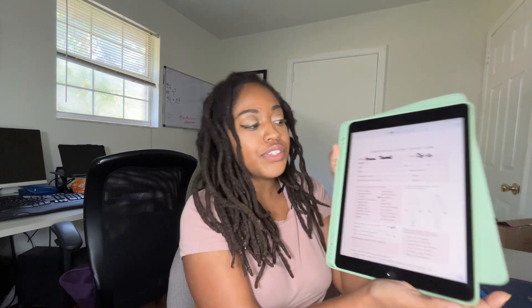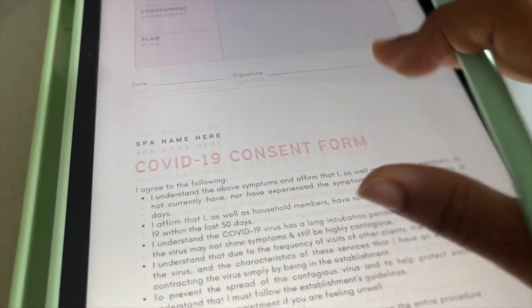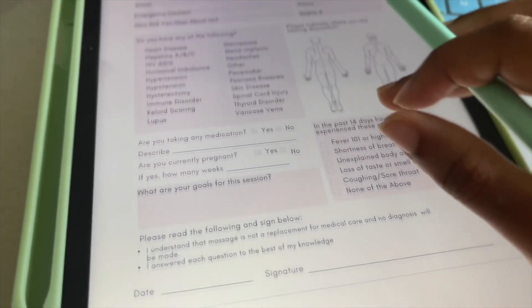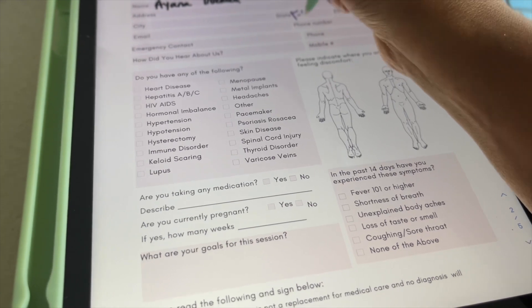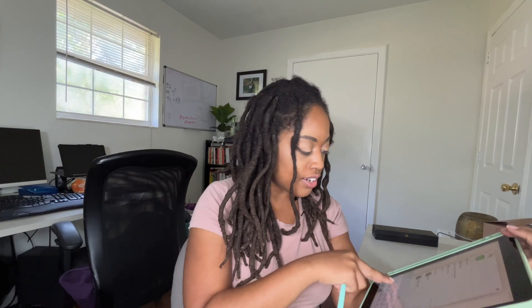I love digital planning and I love using my iPad. You can actually use it for client intake, treatment plans, SOAP notes, COVID consent forms — keeping all those records digitally. I made templates for this, and I'll link them below. Another thing I use is Square, so I can take payments, look at transactions, and get tips right on the iPad. It's a bigger investment, but it's worth it for everything you can do.